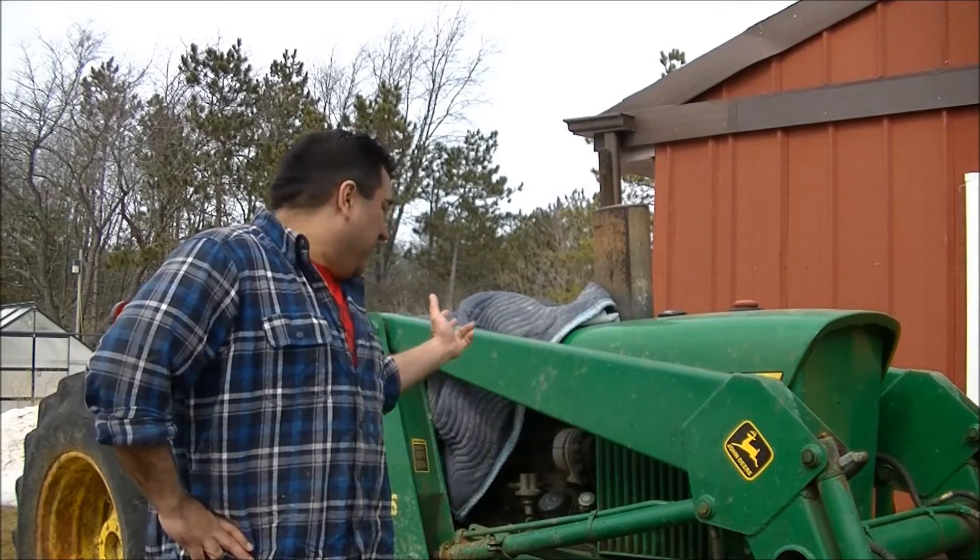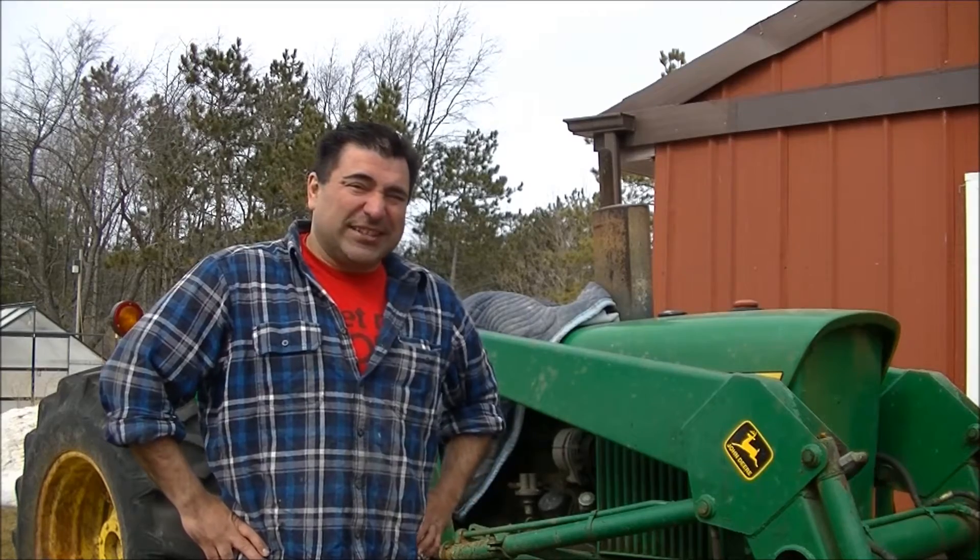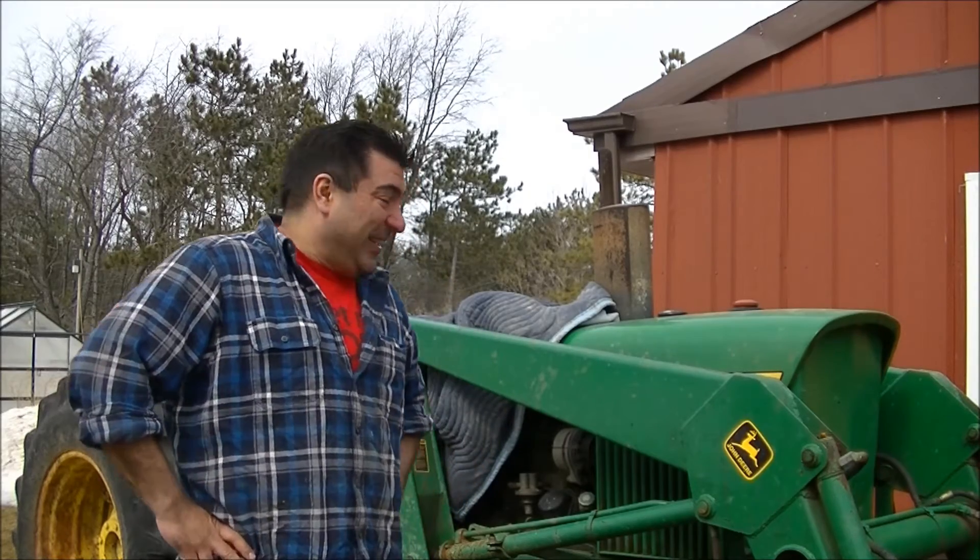Hello Internet and welcome to another Farmer Neck YouTube video. This week it's finally kind of gotten nice outside, so we're going to do a tractor repair video. This is my John Deere 2030A. It's about 40 years old, built in the late 60s, early 70s — a little bit older than me.